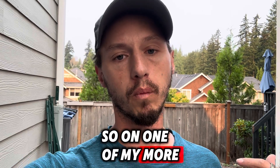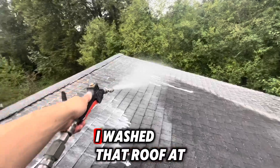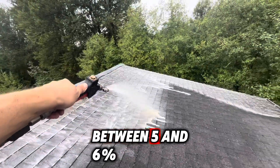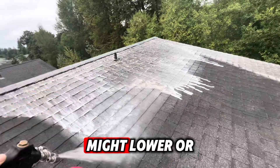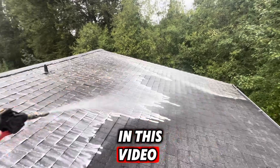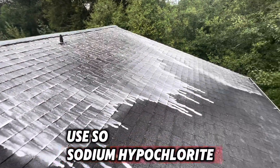On one of my more recent shorts I was washing a roof at about 4%. The general roof washing percentage is between 5% and 6%, but there are reasons why you might lower or raise that — why you might use a weaker or stronger mix — which I won't get into in this video. Just know that the pros use sodium hypochlorite.